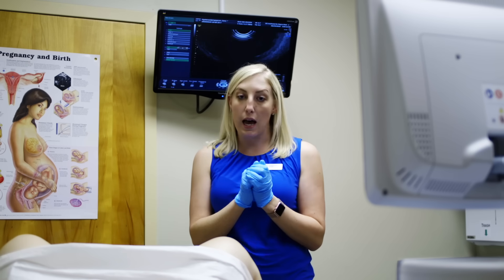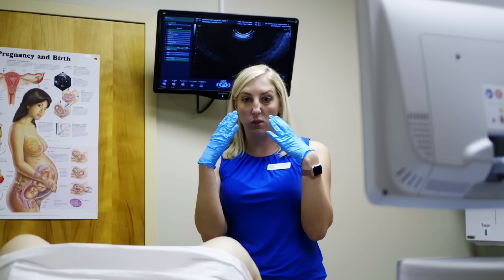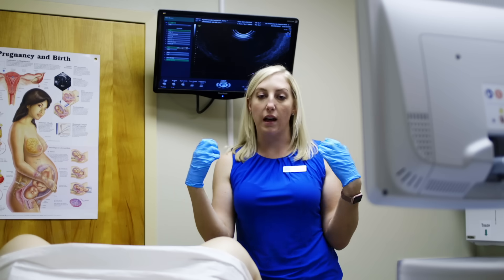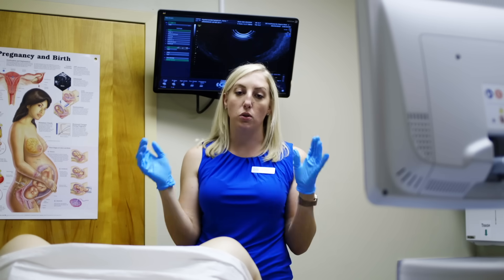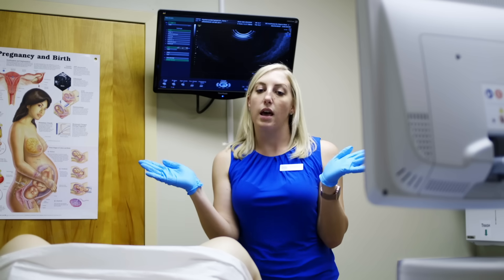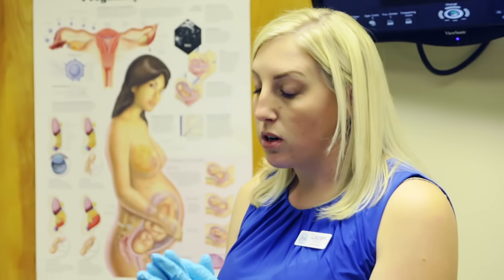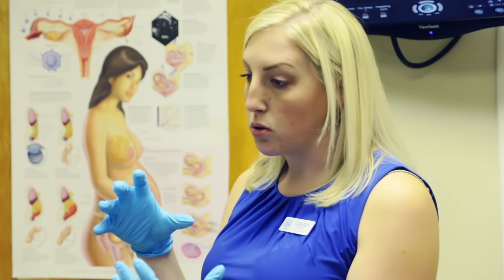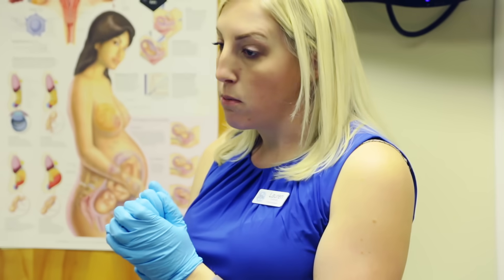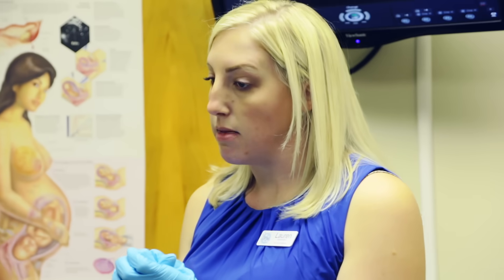If your tubes are blocked by mucus, bacteria, or skin cells — kind of the same things that stuff up our nose, except the fallopian tubes aren't able to blow clear — then the water won't be able to go through the tubes, and therefore the sperm and egg may not be able to meet. You might feel some discomfort if your tubes are blocked, as pressure builds up inside the uterus. Hopefully we'll be able to open the tubes by applying a little pressure with the water and pushing a little bit of air behind them.